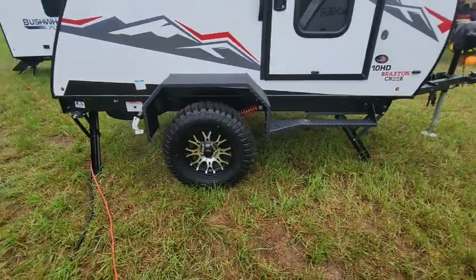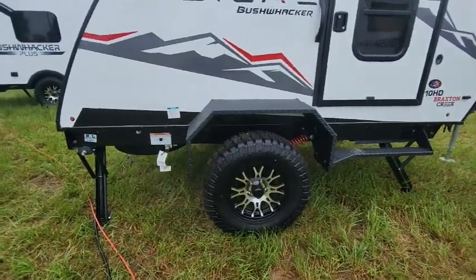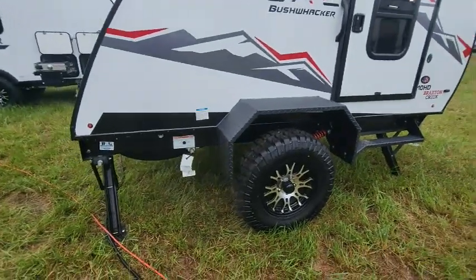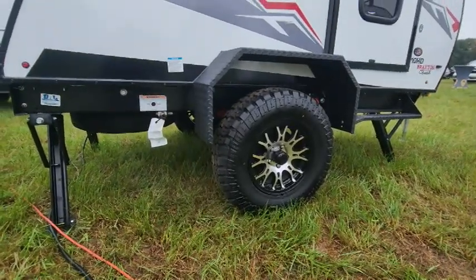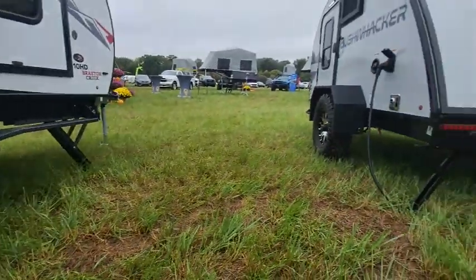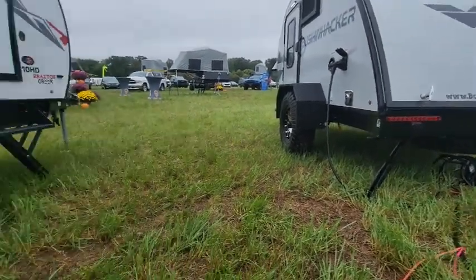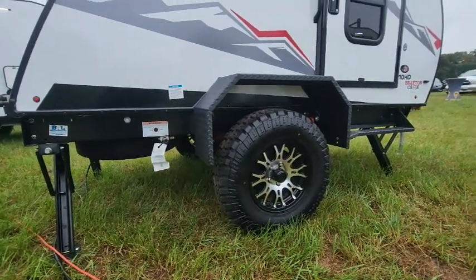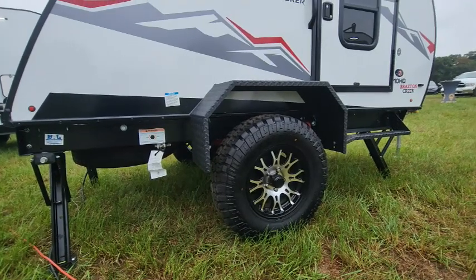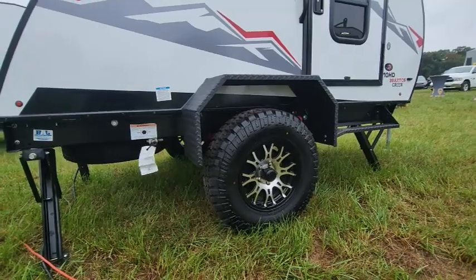The first thing you're going to notice is the stance. We have a regular Bushwhacker next to us, so I'm going to show you. Here's the stance on the Radical series — there's the stance on the Bushwhacker Plus. Beyond sitting taller, we have the traditional black and aluminum rims which look beautiful.